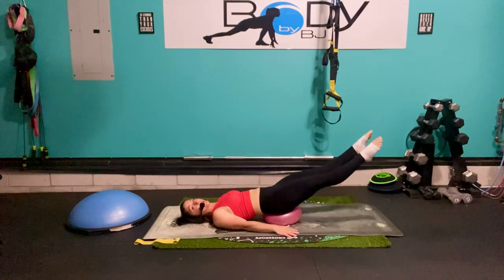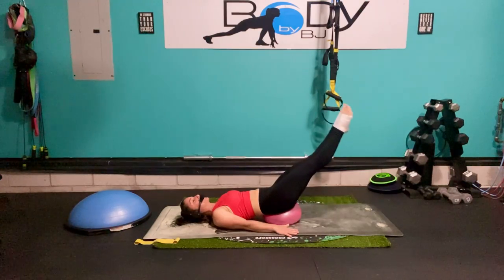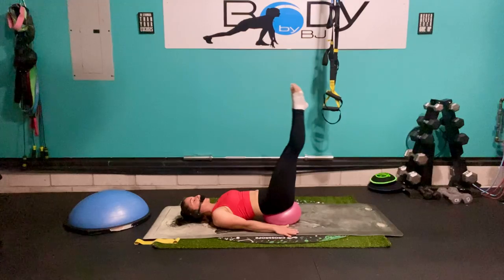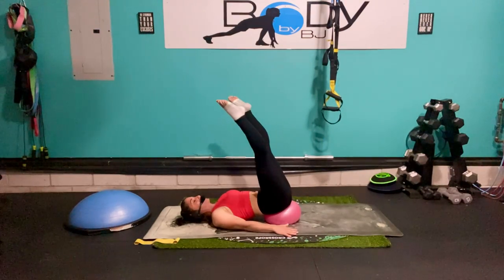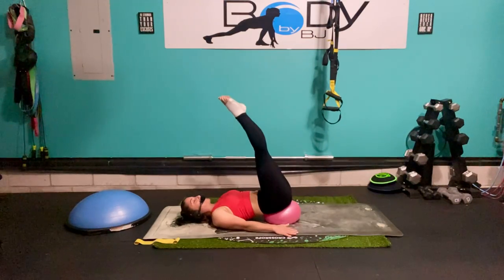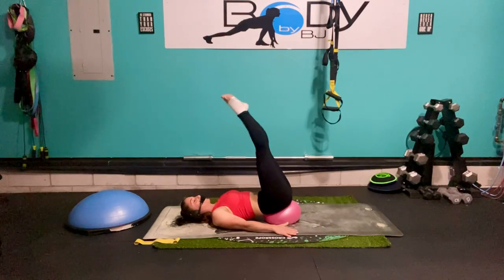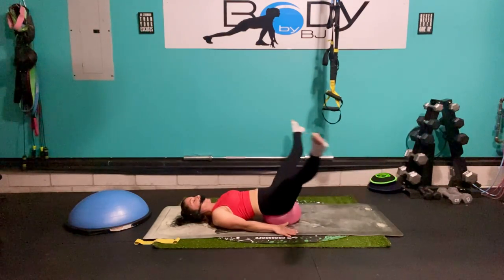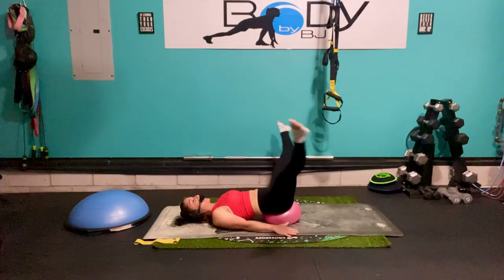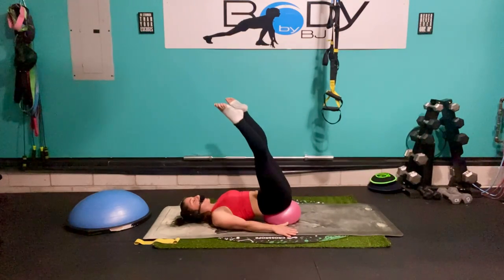Bring it down, hold it, and let's do small circles — lower it down, using those inner thighs as we draw that circle back up. I know they're getting tired, you've got this. Five, four, three, two, one — and up.